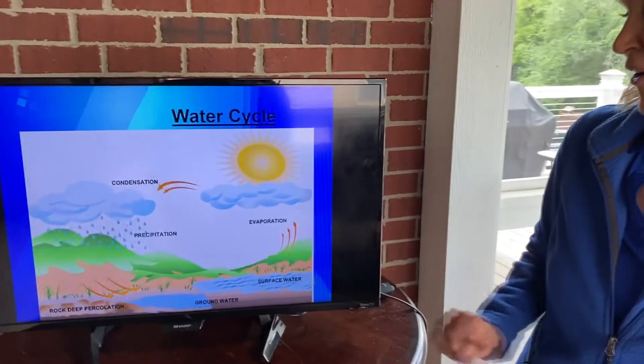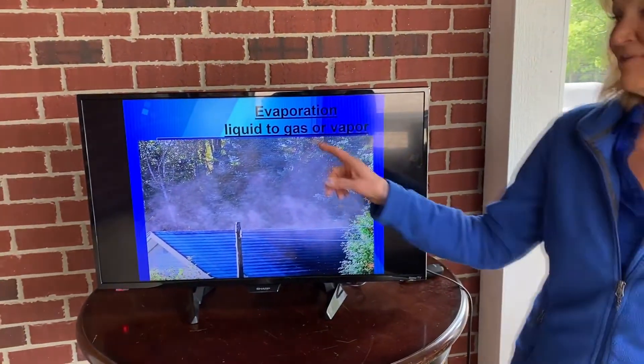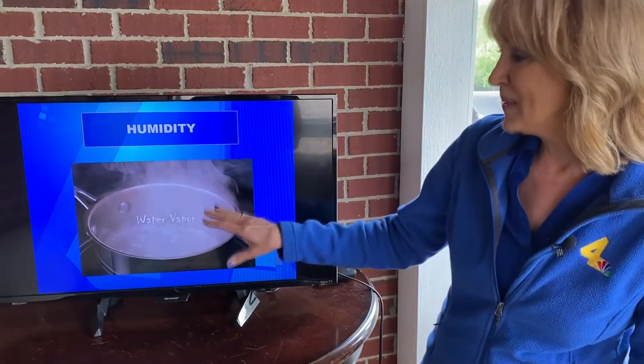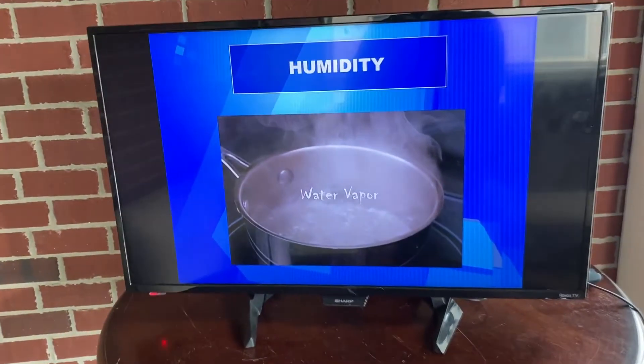So where's the water vapor in all this? That happens with evaporation. Evaporation changes a liquid into a gas or vapor. So what is humidity? Humidity is water vapor — it's how much water vapor is in the air.